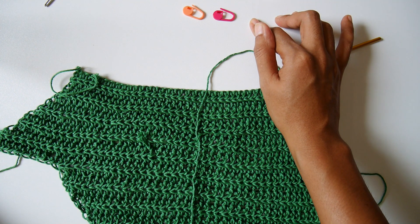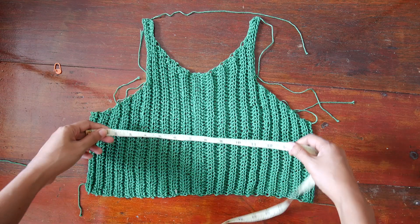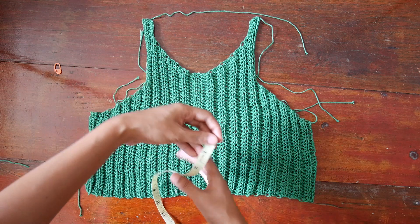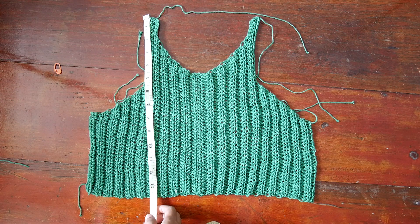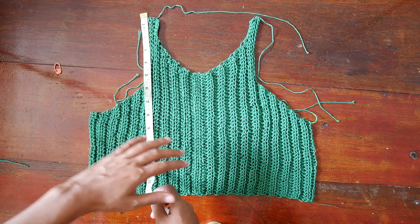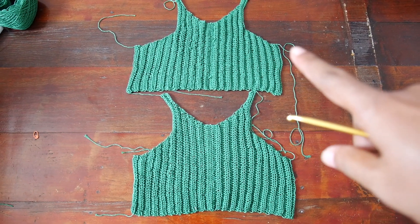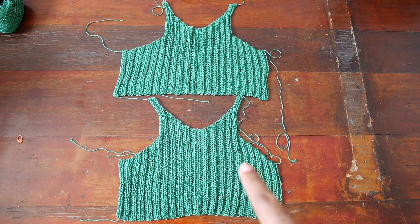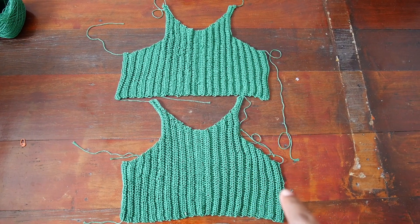Now I've finished the other half of the top. My top would be about 16 inches wide and about 14 inches long including the strap. We will do the same process for the back panel of the top. Once finished, I'll meet you for assembly — we'll sew the sides together and the top of the straps using the yarn needle.